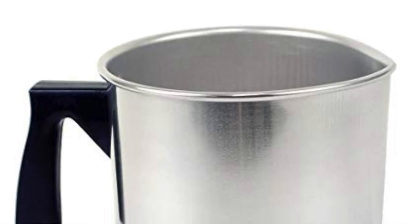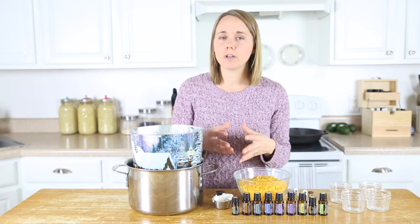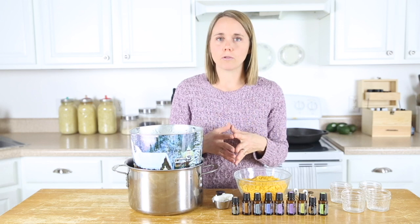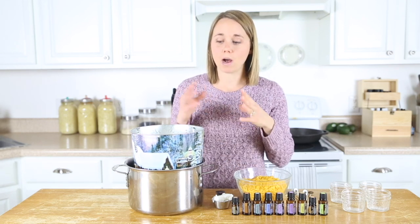You can buy a metal pitcher on Amazon that is specifically made for candle making, and if you're going to be making candles a lot, you can just save that for anything to do with beeswax and not have to clean it. You can use an old coffee tin or whatever you want, but it is definitely best to use something you want to throw away at the end because of how hard it is to get beeswax out of a container.